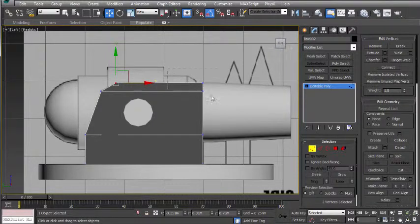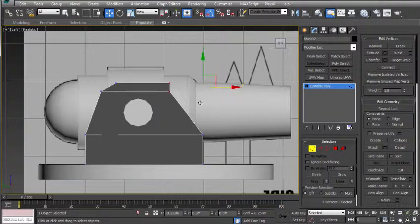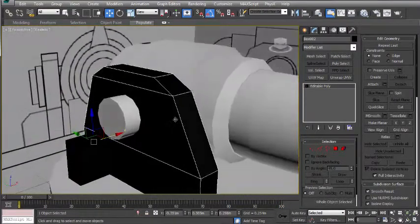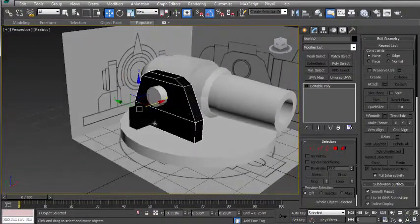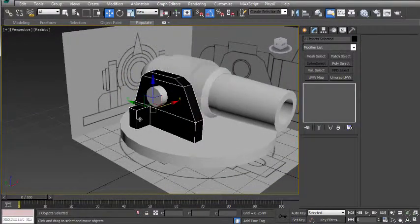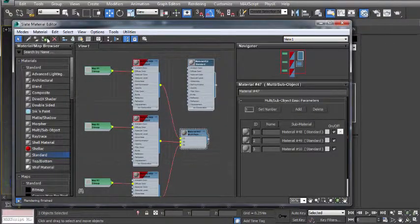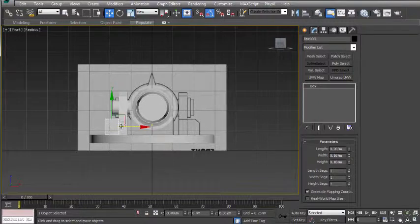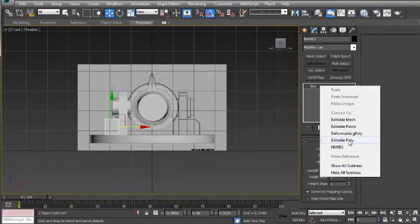Now we're going to do the same for the right hand side, moving those into position and the same over here. Turning off vertex selection now and going to a perspective camera to check out that shape. Selecting these two objects, pressing M and adding the material to the selection. I'm now going to go to the front view and click on this side wall and change this to an editable poly as well.